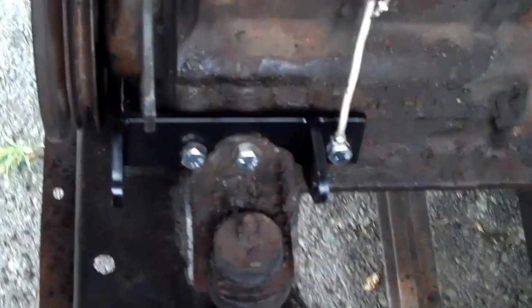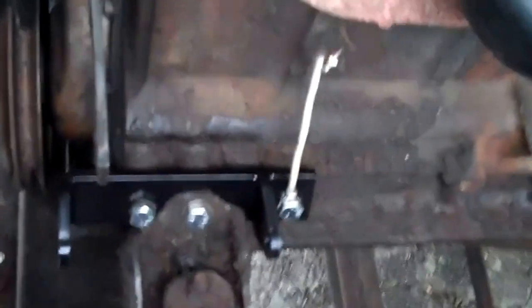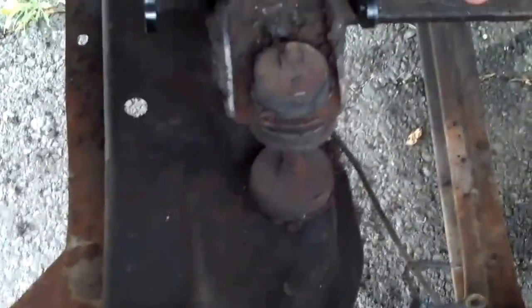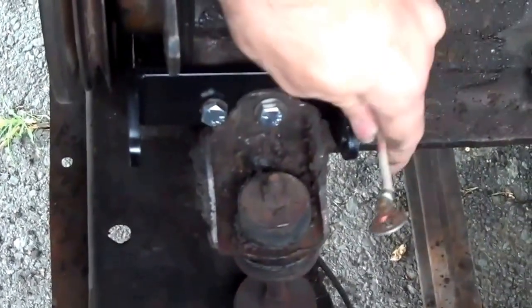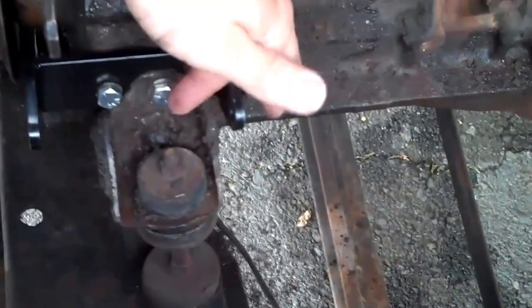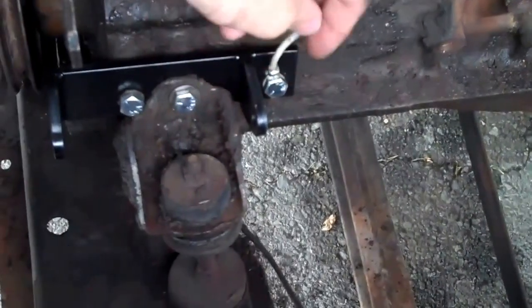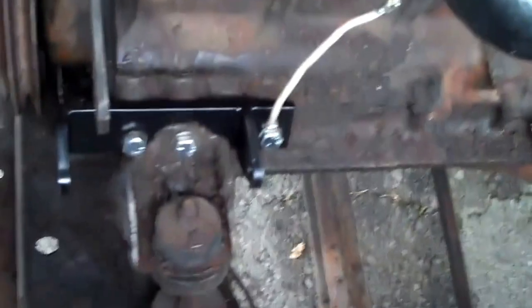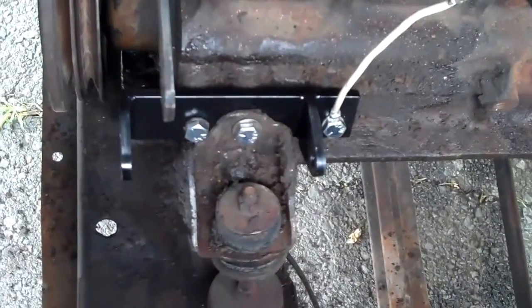We got it installed with the bolts that were supplied with it. The only thing I added was this ground wire here — you have to make it yourself. It's your choice to put one on there or not. They say it will ground out on this here, but I don't think it will personally, so I added this on there. If you're going to paint it, you might want to add that wire.